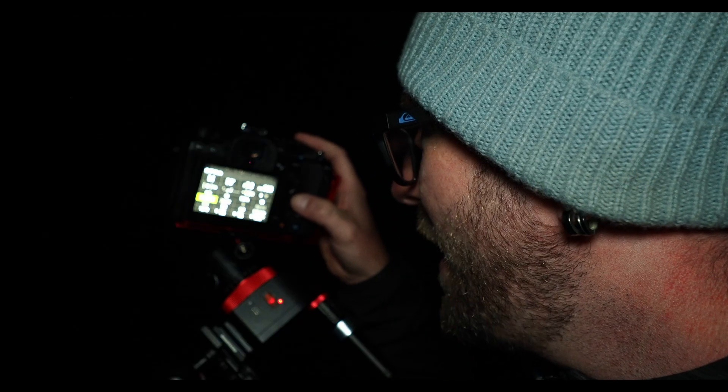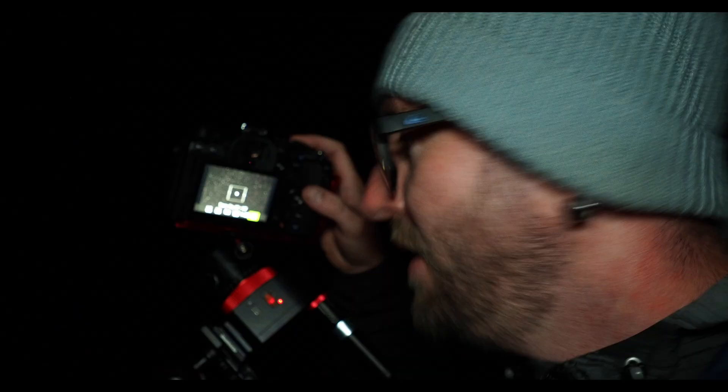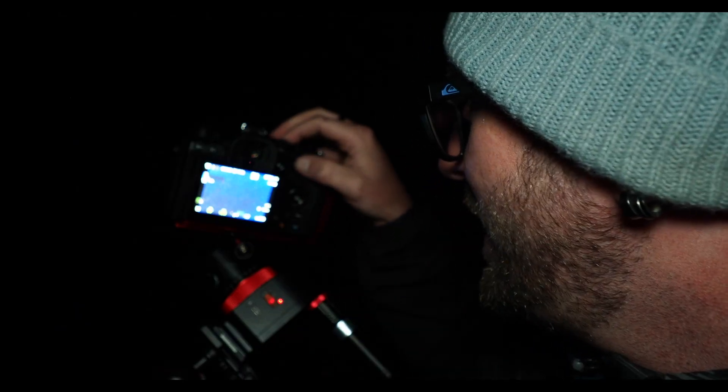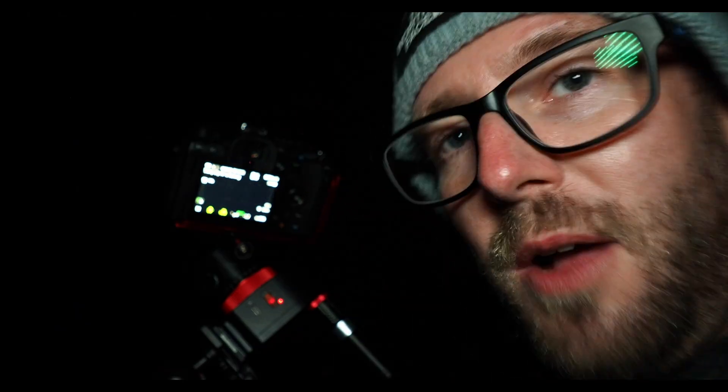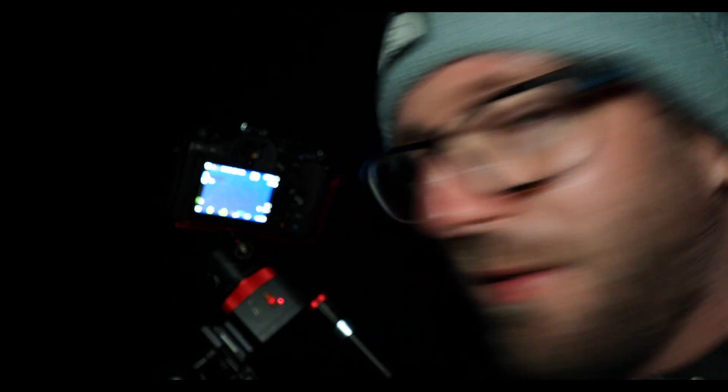The camera is now on the tripod, and my camera has a mode called Starry Sky AF. With that mode engaged and the autofocus turned on, the camera is now going to automatically focus on the stars for me, which really takes a lot of the trial and error out of this kind of thing. Anybody that's ever tried to do it before knows what a faff it can be — an absolute faff.